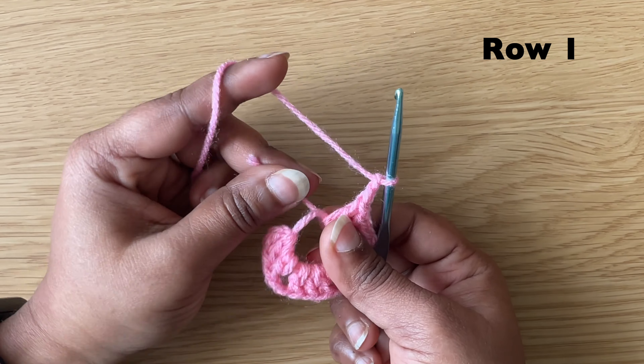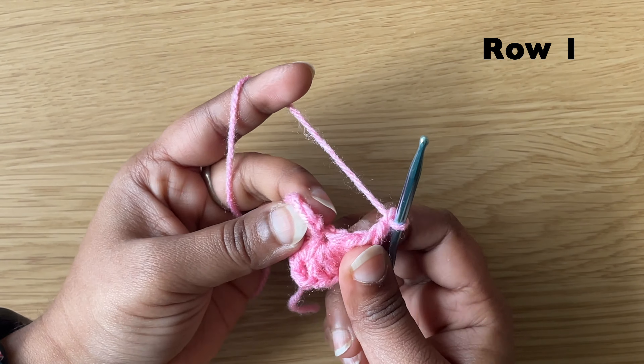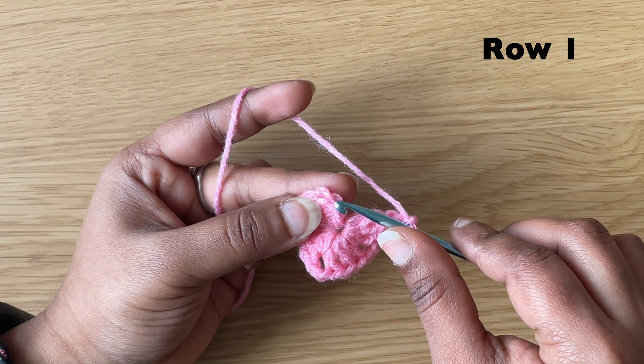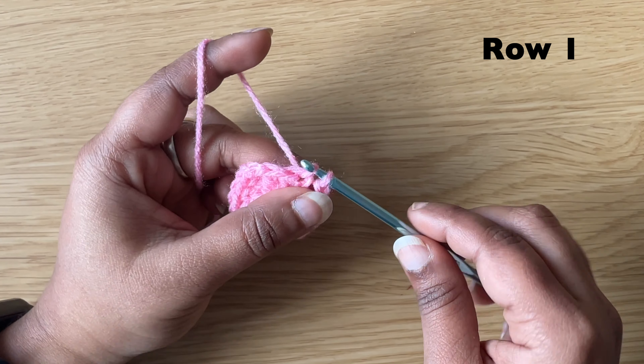Pull the short yarn to tighten the magic circle loop. Make a slip stitch in the chain 3: insert the hook in the chain 3 and pull the yarn through both loops on the hook.